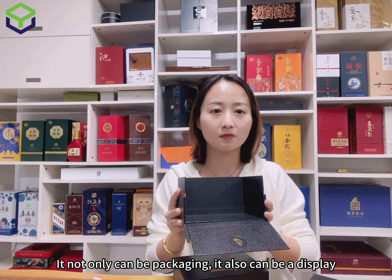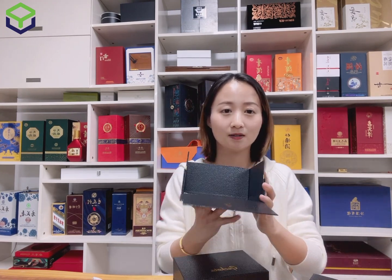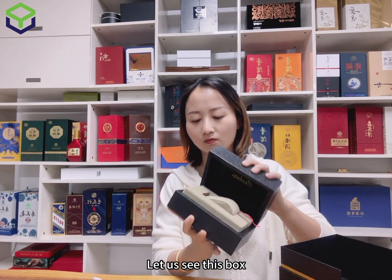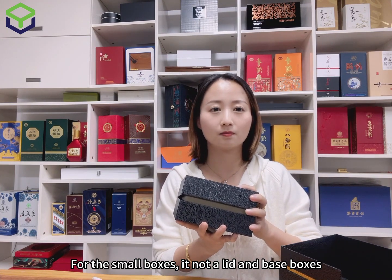Now you can see — for the outside boxes there is another structure. These boxes not only can be used as packaging, they can also be used as a display. And let us look at this one — this small box is not a lid and base box.